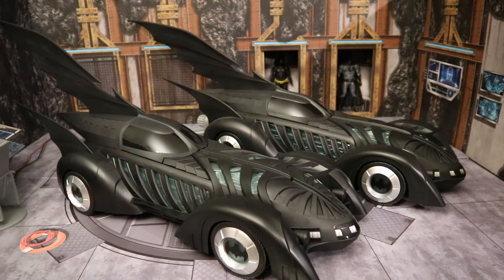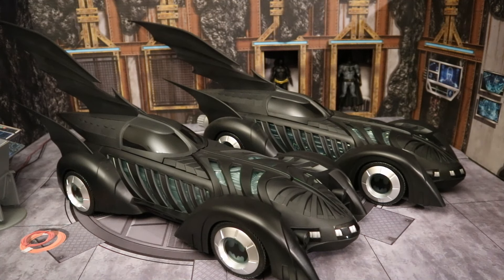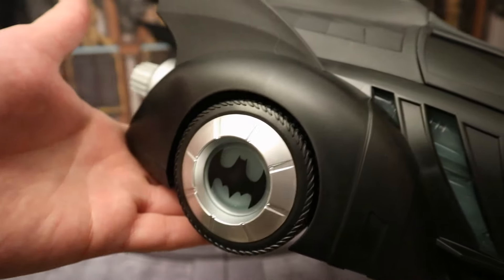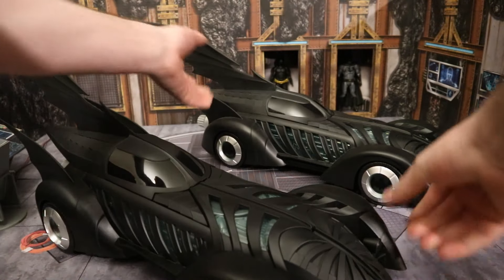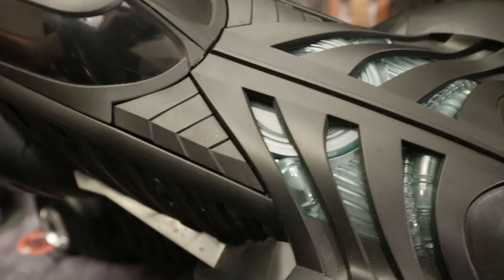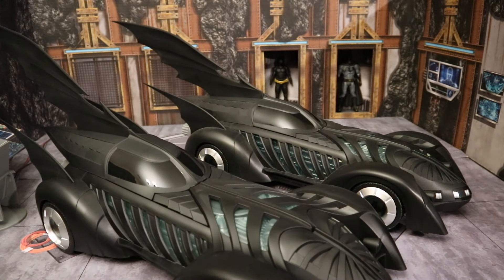Now to check out the differences between these two cars. Here's the new Amazon-exclusive glow-in-the-dark version, and here's the original with lights and sounds. Honestly, they look exactly the same. The hubcaps in the front with sort of a plasticky green behind it — I mean, it literally looks exactly the same. The only difference is they cast this with sort of a glow-in-the-dark material.